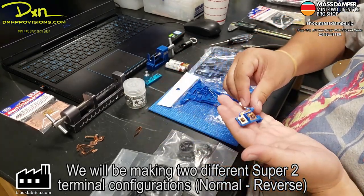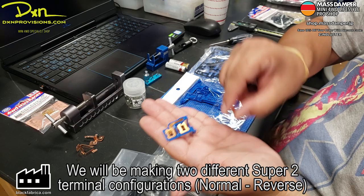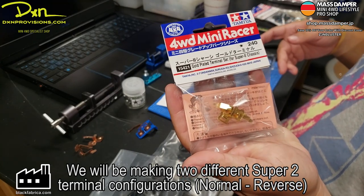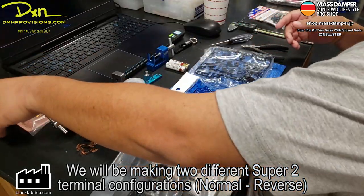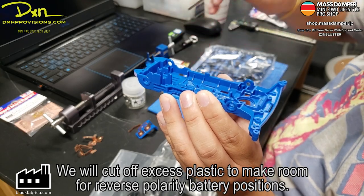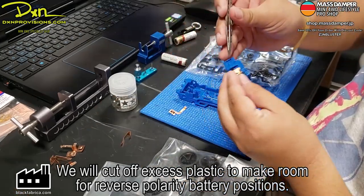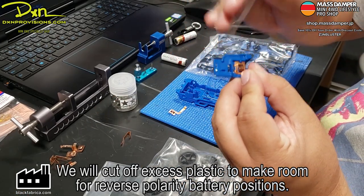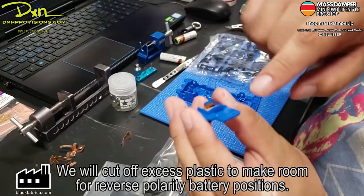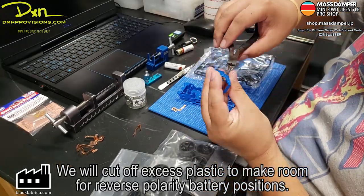We will be having two different Super 2 chassis terminal configurations. This one is going to be for the reverse. The blue plastic — we're going to be making some changes to that one. At number 5-4-2-1 gold, it's going to be used for the regular rotation. So we're going to have to cut a few parts off of the plastic. This is to allow the battery to be mounted in reverse. At that part, you have to cut the plastic off because the terminal needs to be flat. Go ahead and cut that out.